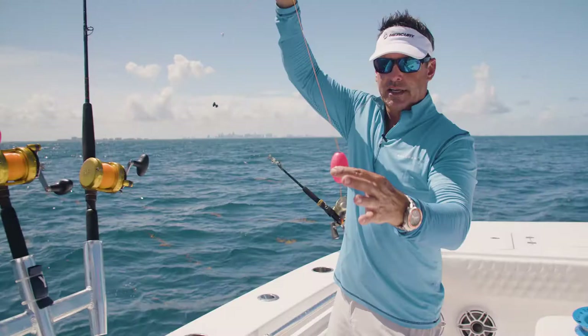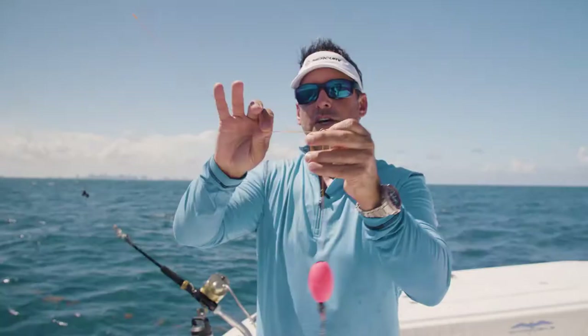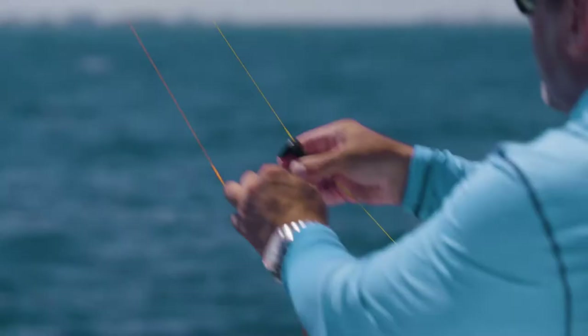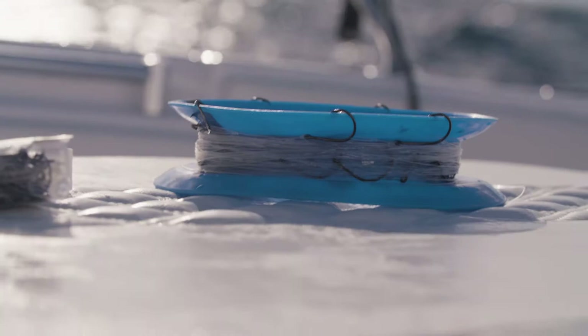Next we have the stainless steel ring, which we're going to clip into the kite clip. Everything's going to be rotating off of this — up and down all day. When we drop back, we're going to drop right through that clip. We connect this to the kite clip, put the reel in free spool with the clicker on so it has a little bit of tension. Now I'm hooked into my clip and ready to connect a leader.